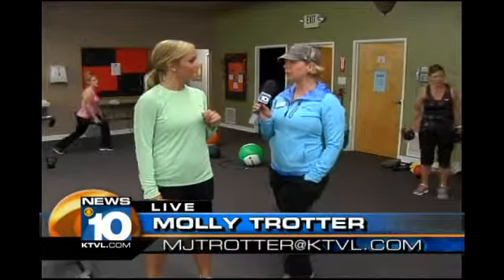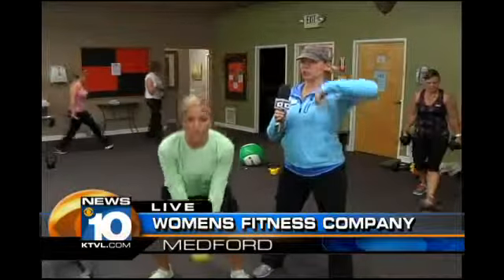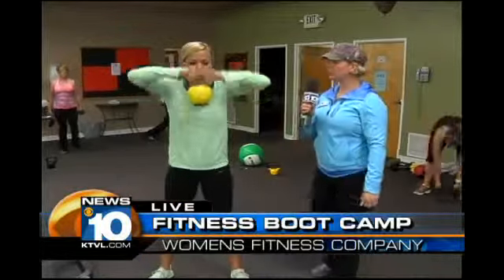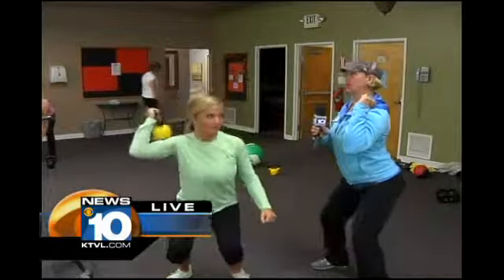I'm going to do a one-arm clean and press with a kettlebell. So you're going to reach down in a squat position, come up with your shoulder, drop under, and then push up over your head with one arm. Drop under, and then push up.